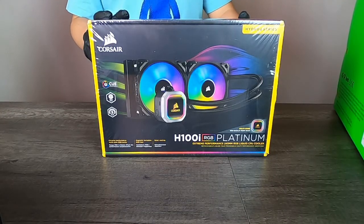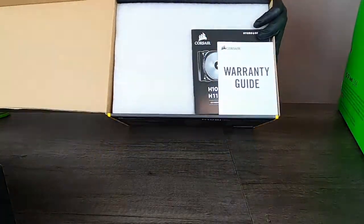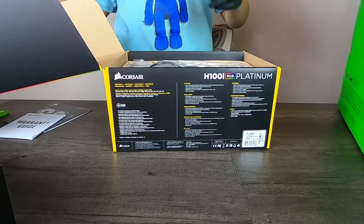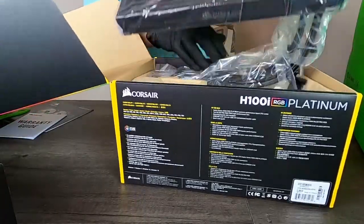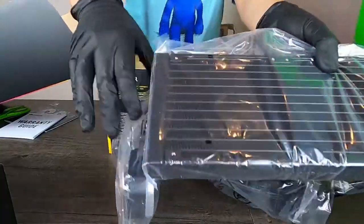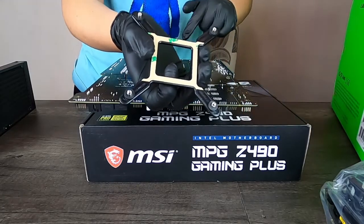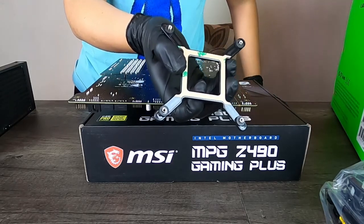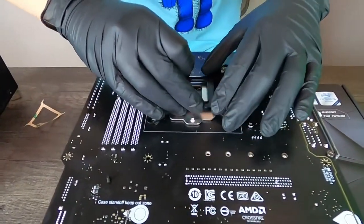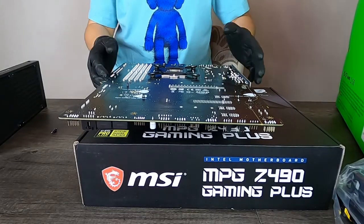Now we're going to install our Corsair H100i RGB Platinum Cooler onto our motherboard. We're going to install the Intel bracket onto the back of the motherboard — keep in mind these screws do move. We'll take off the adhesive peel, put it on, then flip over our motherboard and install our 115 screws.